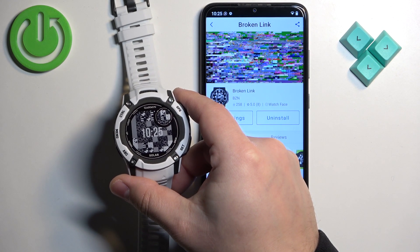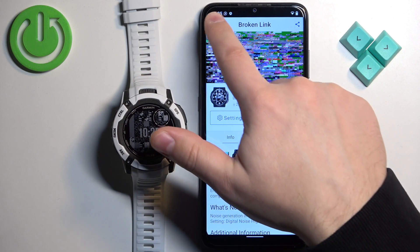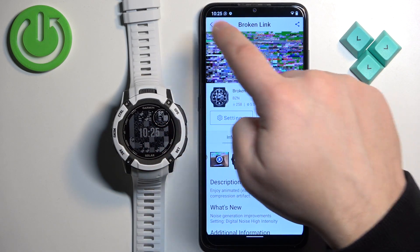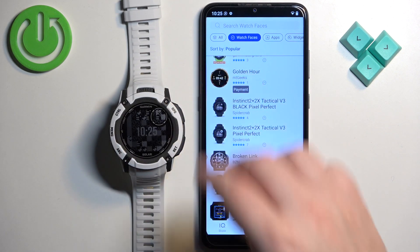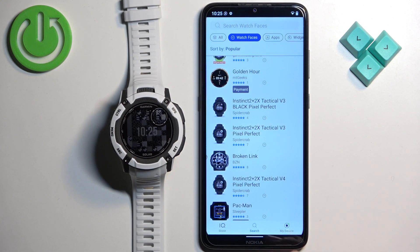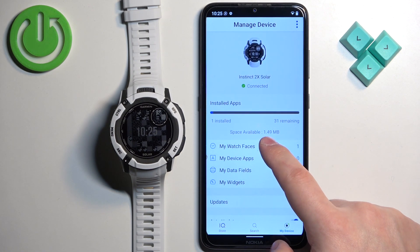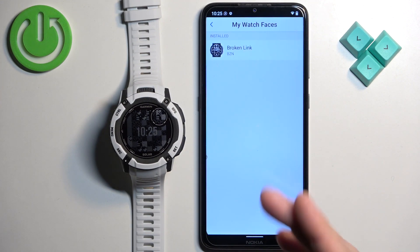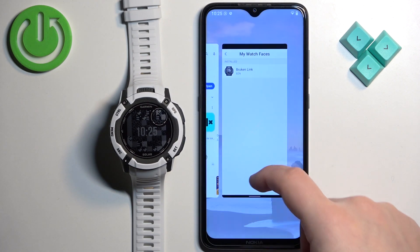Here we have it — that's how it looks on the watch. You can also install multiple watch faces if you want to, so you can go back and install another one. If you want to check the list of watch faces you've installed, go back to the main page of the IQ Store, tap on My Devices, then tap on My Watch Faces. Here you will see the list of watch faces installed on your watch. Once you're done, you can simply close the app.